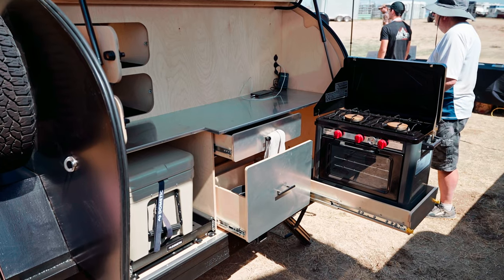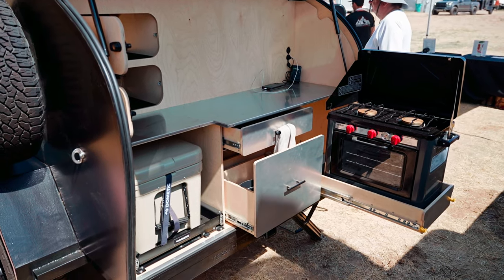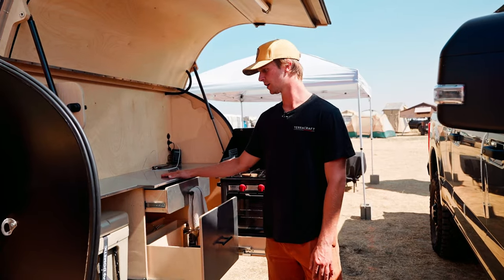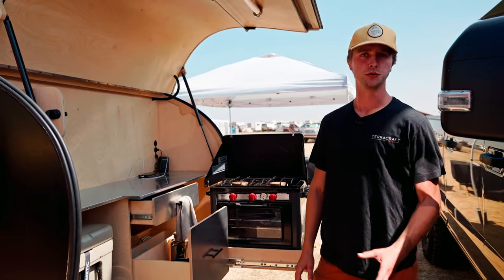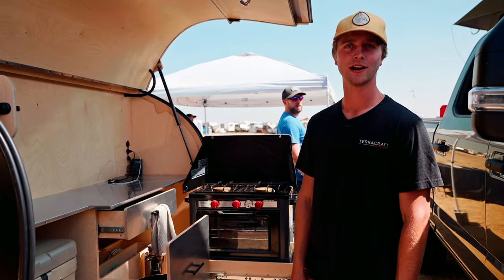The front plating here is all aluminum — this is for looks and also for durability; they're super durable and very easy to clean. On the countertop we have a stainless steel food-grade surface, which is great for meal prep or anything you want to do there.